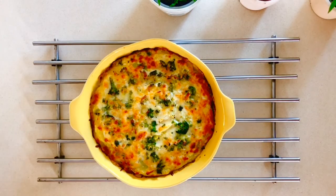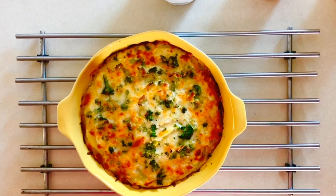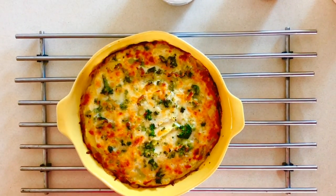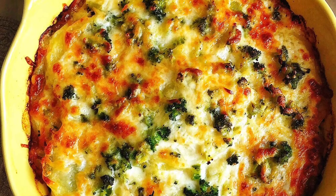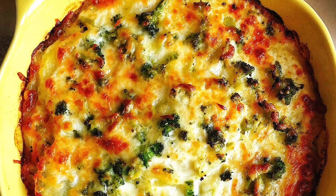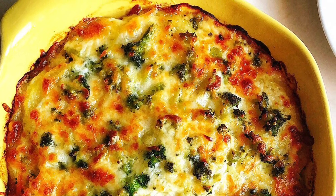Bake at 200°C or 395°F. Pierce the gratin with a skewer or knife to make sure the potatoes are cooked through, then put it back in the oven uncovered for a further seven minutes to get that nice golden brown and slightly charred broccoli. I hope you enjoy your cheesy broccoli and potato gratin — subscribe to be notified of more recipes!